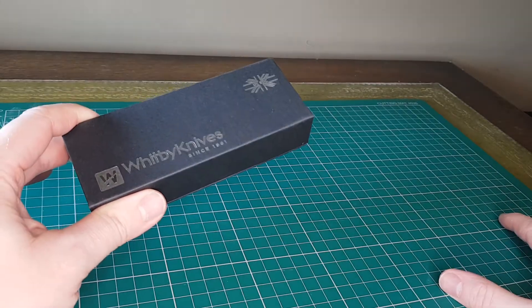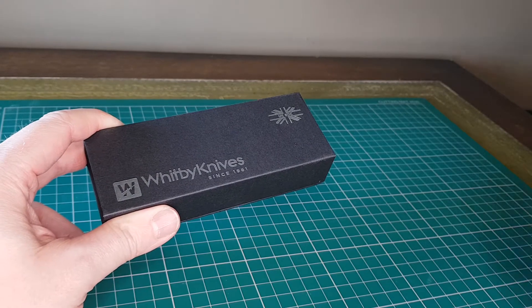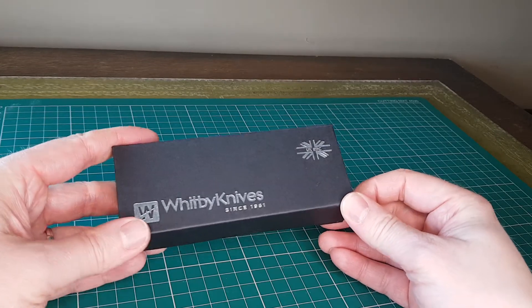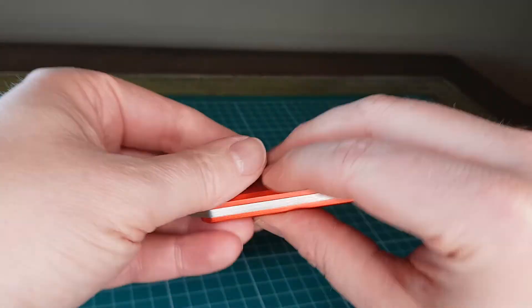So they very kindly offered to exchange it and they're going to run some tests on the example I had. They've swapped it for one without the coating, which I'm very grateful for, and the one I've gone for is the red handled one here, and I think this actually looks really nice.